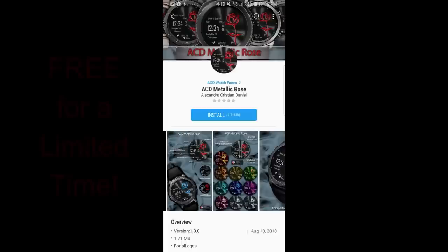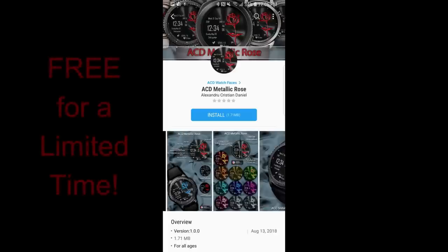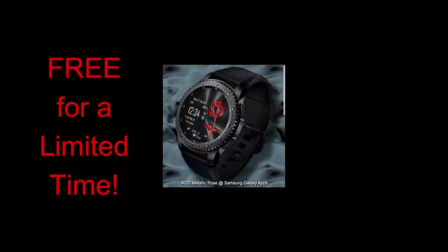I'm going to have a report soon on the event as well as a lot of really exciting stuff that was announced by Samsung, and it's really going to affect not only the developers but the consumers and soon even the Jibber Jab family. So lots of good stuff coming.